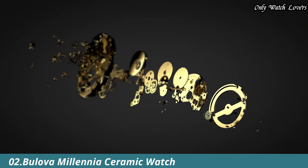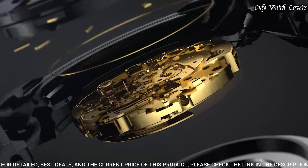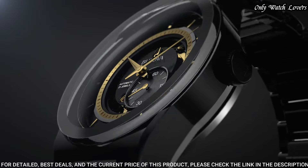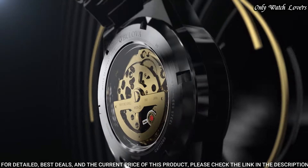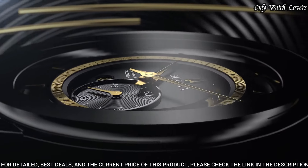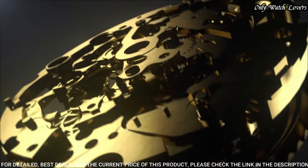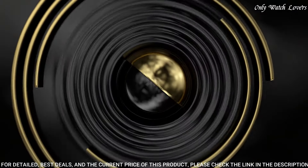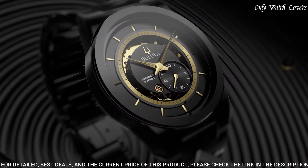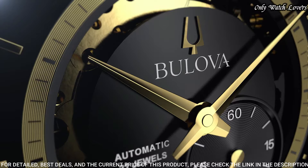Number 2. Bilova Millenia Ceramic Watch. The sleek design with a black ceramic case and bracelet features a partial open aperture, black dial, and gold-toned dial. Revealing the intricate workings of the 21-jewel automatic movement, finished with an edge-to-edge domed crystal. Also featuring a double-press deployant buckle closure and water-resistant to 30 meters. Case size: 41 mm. Case material: black ceramic and stainless steel. This timepiece is ideal for the modern man with a distinctive individual style.